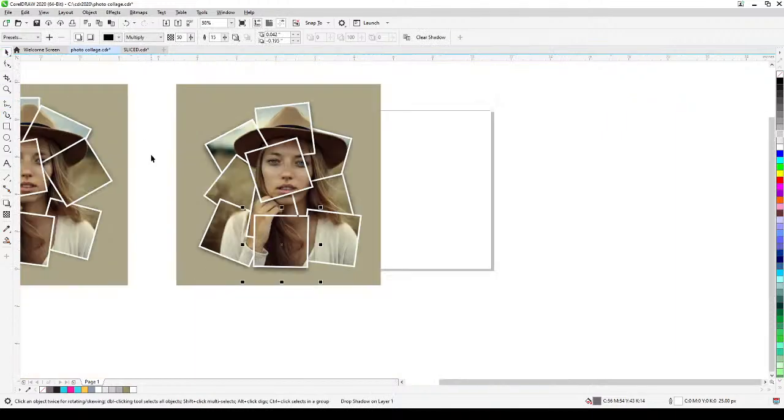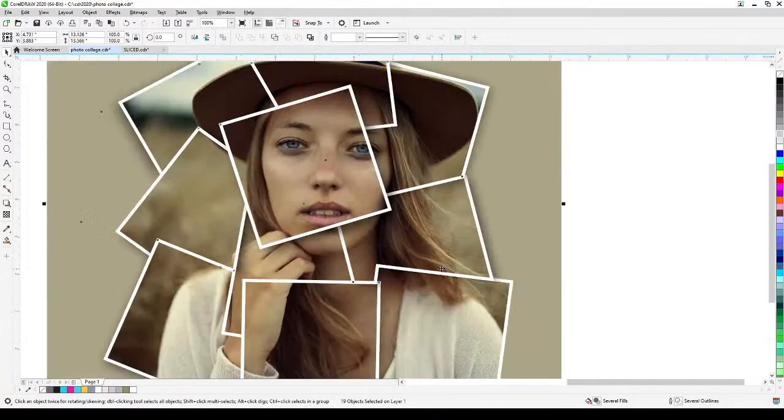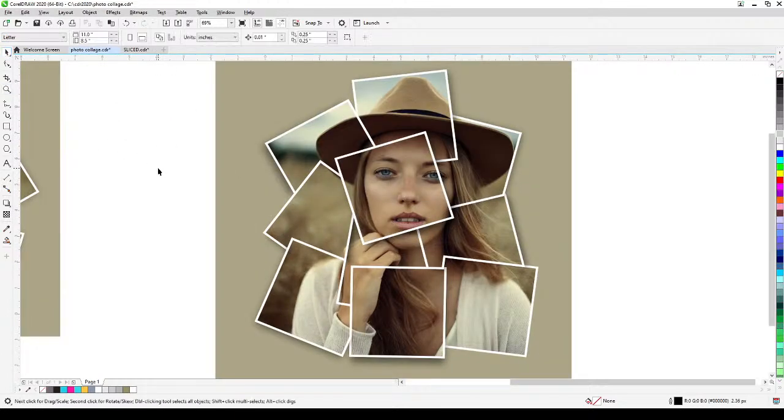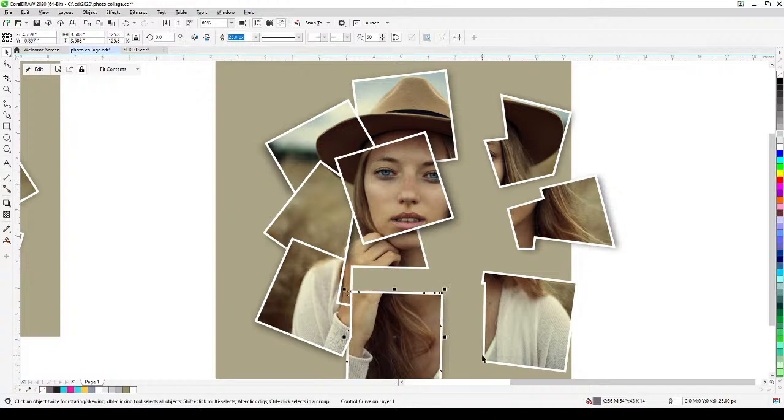It's a very simple effect and it was really quick to do in CorelDRAW — and you've got a nice photo collage. The concept is: create squares, make sure the key square is on top of all others, then use Smart Fill to create individual areas, and power clip the photo into the combined shape.